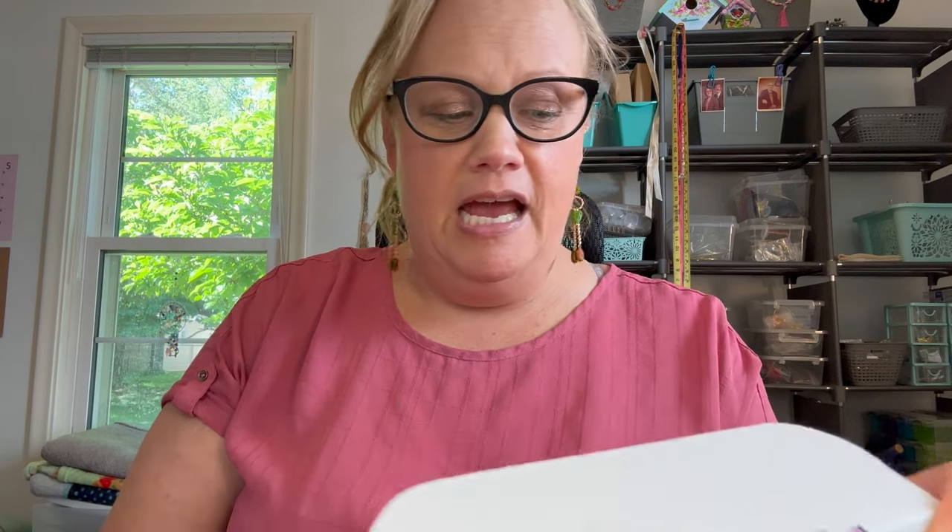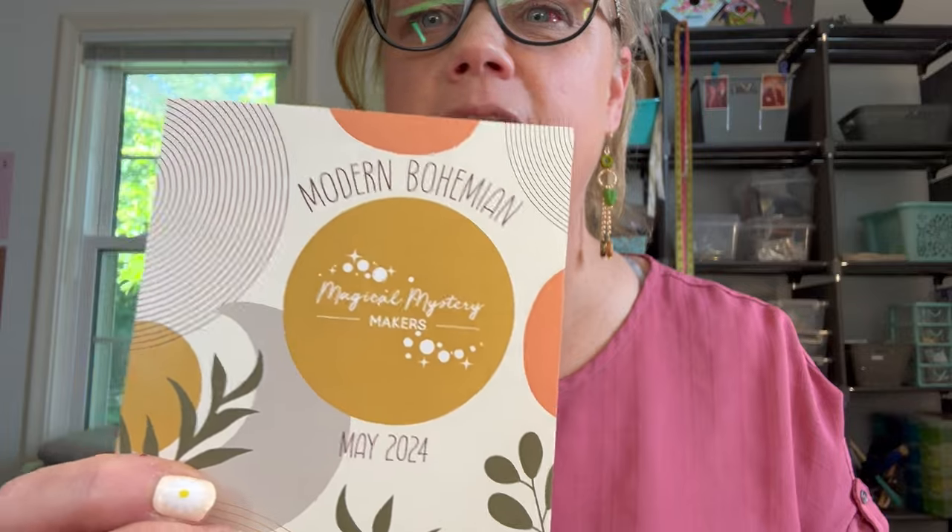When I opened the box I said 'what' — Modern Bohemian! Oh my gosh, you guys, I am like... this is like me in a box, basically. I love all this kind of stuff. I'm so excited!